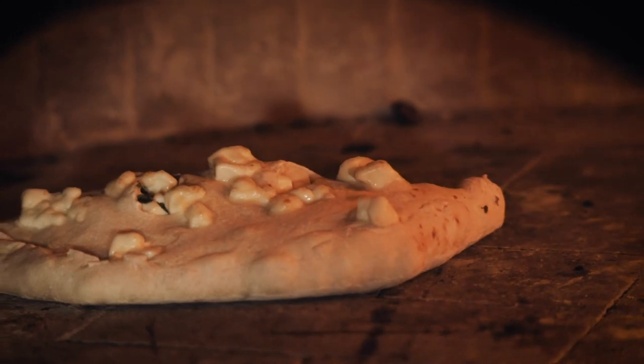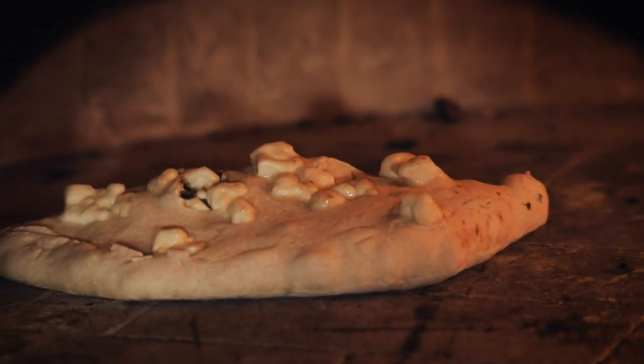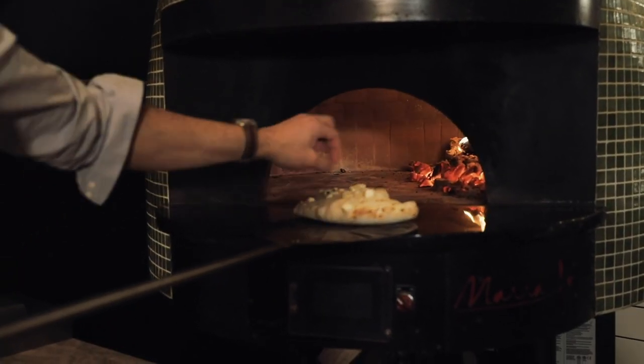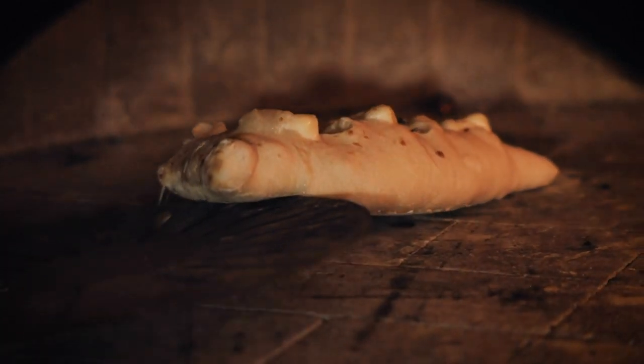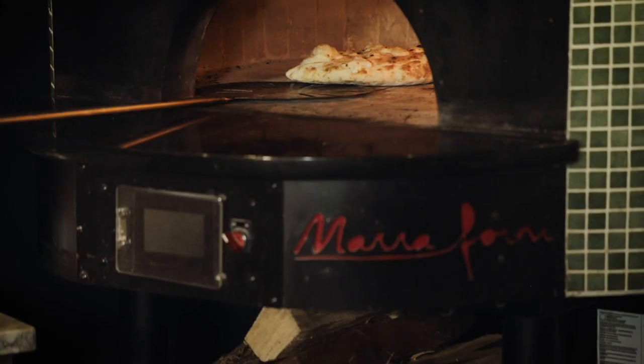I love that — you have the acid from the vinegar working so well with the cheese on that dish. It's really perfect. Get a hot oven, turn your oven up as hot as you possibly can. If you have two racks, put one in the middle and put cast iron pans on the bottom just to create more of a heat source.